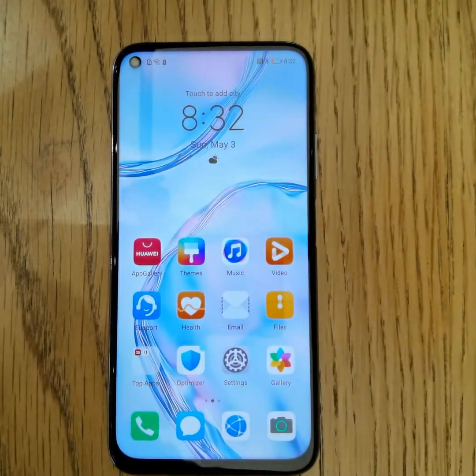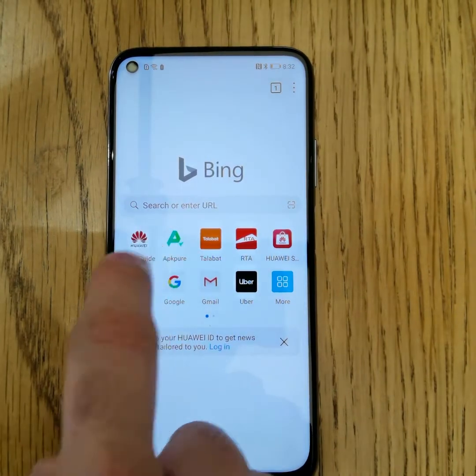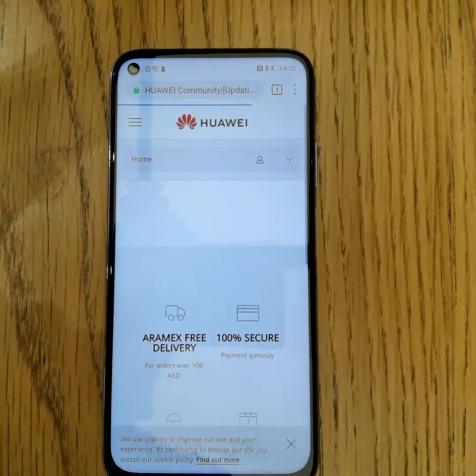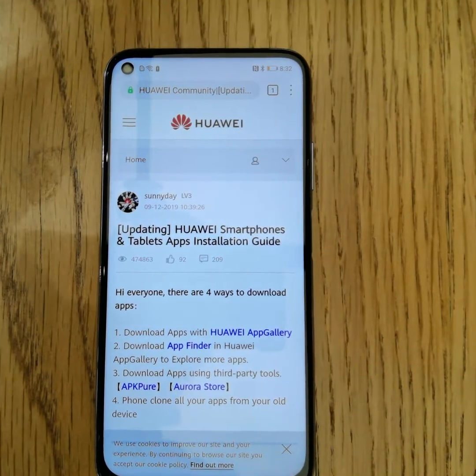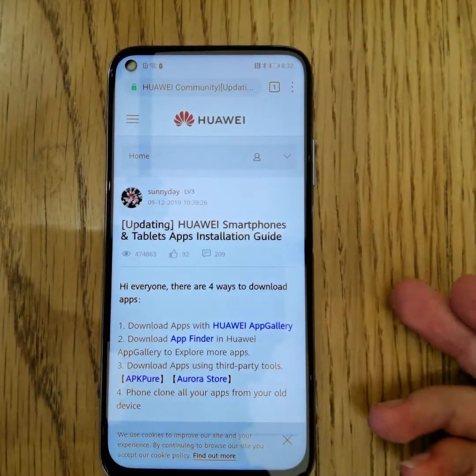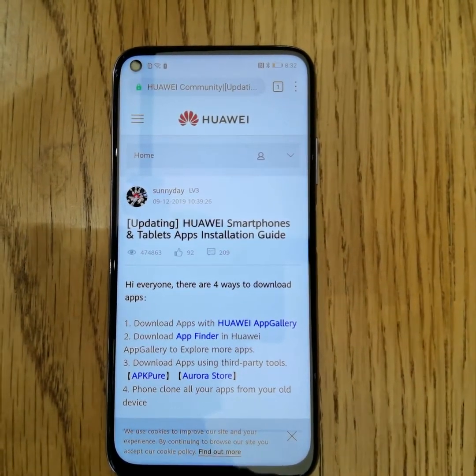Let me show you another way to download applications. Open the browser and choose App Guide — this is called the Huawei Consumer Forum. There are many ways to download applications from there, such as App Finder, Huawei App Gallery, APK Viewer, and Aurora Store, which will help you download the applications you need.